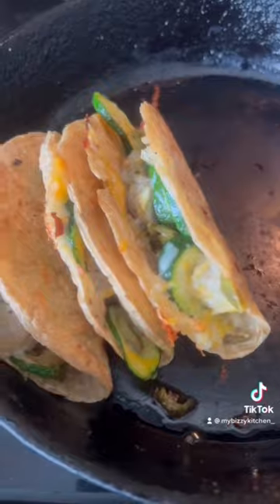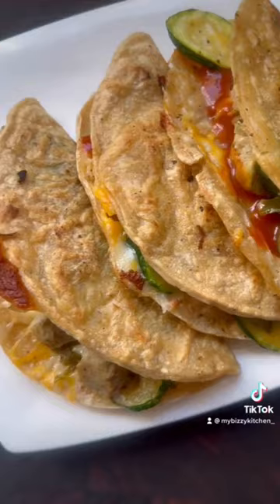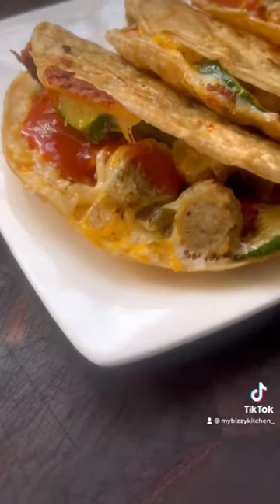Here's the key to crispy tacos: low and slow. Cook them five minutes a side. It seems like a really long time, but you'll get crispy, perfect tacos every single time. Enjoy!